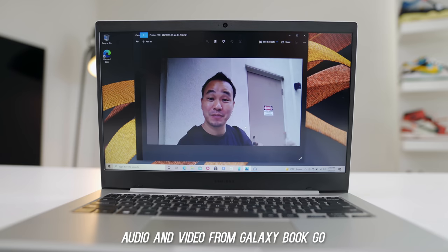Here is a sound test of the laptop speakers and a video test so you can get an idea. This is an audio sample from the Galaxy Book Go, and with Qualcomm's audio technology this should sound great, so let me know what you think of the audio quality.